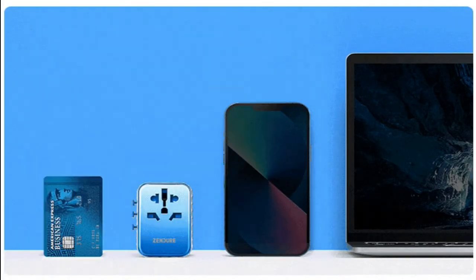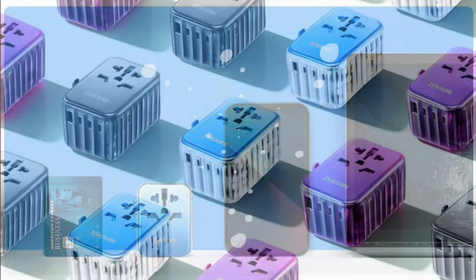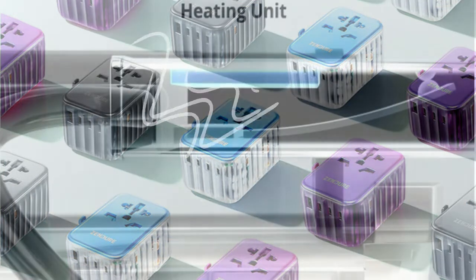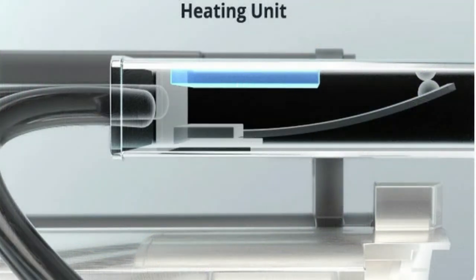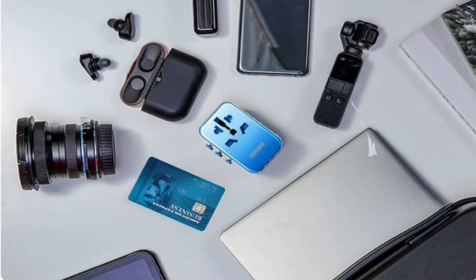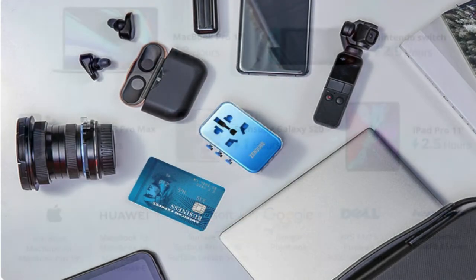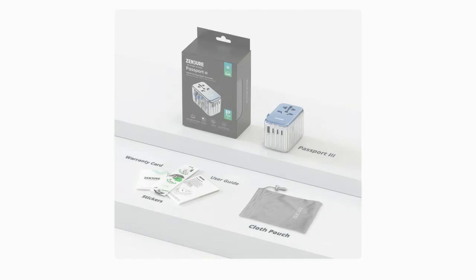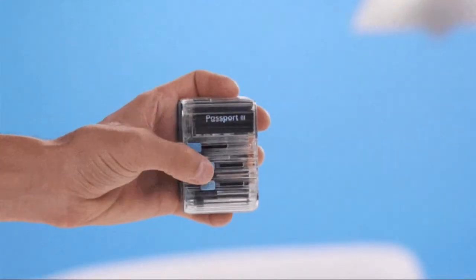Inspired by campers, explorers, and digital nomads, our mission is to empower mobile living with products that exceed customer expectations. Zendure was founded in 2013 to address shortcomings in the mobile power market. Our first product, the A-Series Portable Charger, was designed with the user in mind. After extensive consumer research, the durable yet stylish A-Series became one of the most popular power banks available.